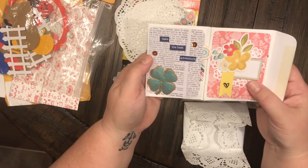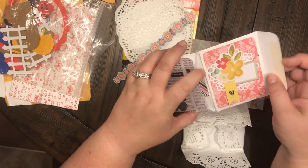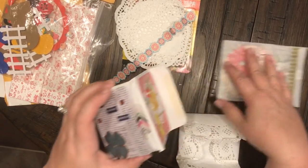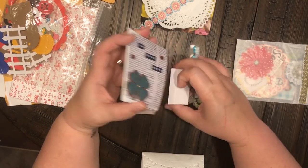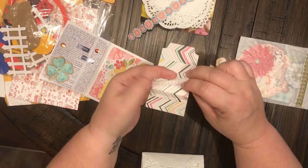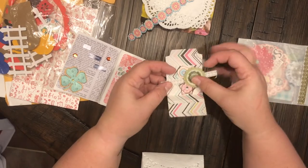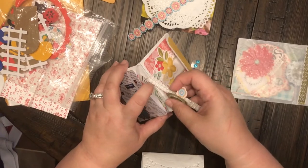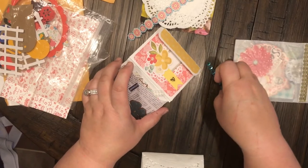How cute is that? I've never seen one this little before — oh, and this is just absolutely full! Look at that — a little tag, some jewel stickers, and these really cute little flowers. That is so cute. I have never seen one of these little — I don't even know what you call it — a little pocket flip book. I don't know, but it is so cute!